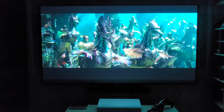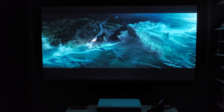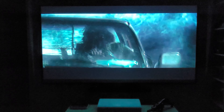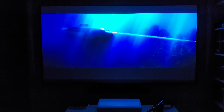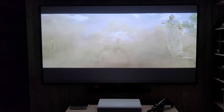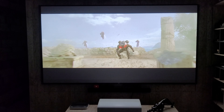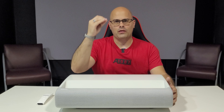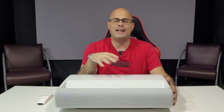Eu indico utilizar uma tela de ultra curta distância para absorver e ter a maior qualidade possível com esse projetor. Os testes foram feitos numa parede aqui do estúdio, mas também lá na minha residência com a minha tela da Fury de ultra curta distância, que é uma tela de rejeição de luz — vocês vão ver toda a qualidade desse projetor nessa tela e aqui no estúdio também.